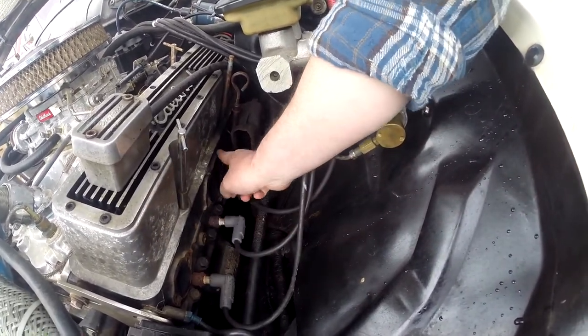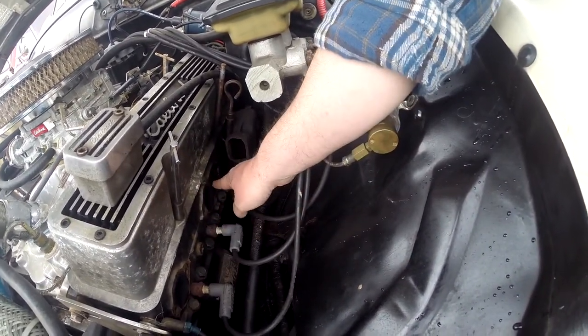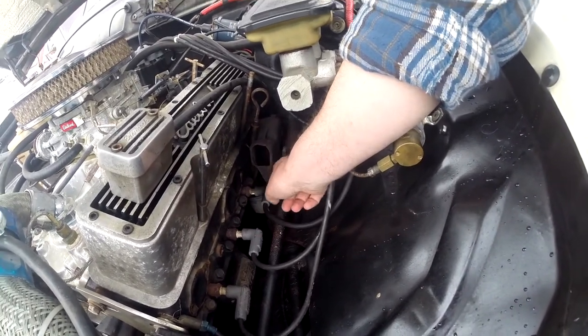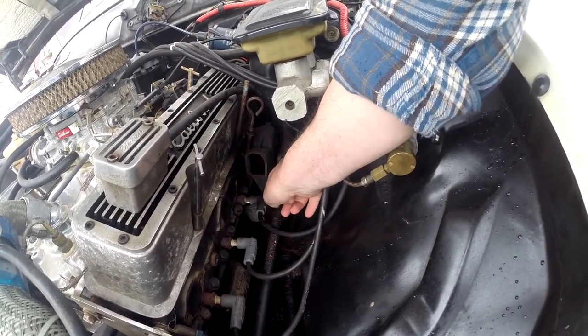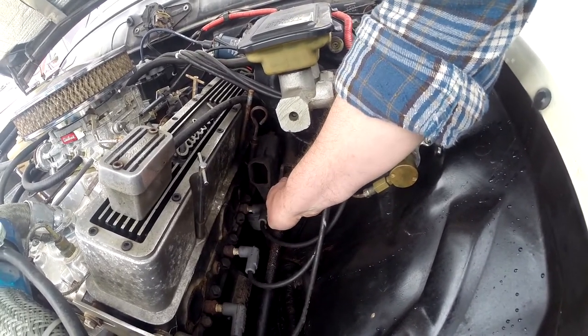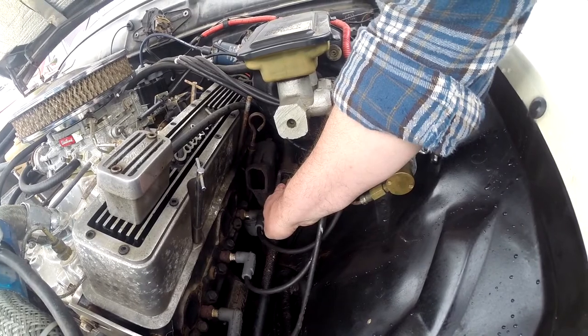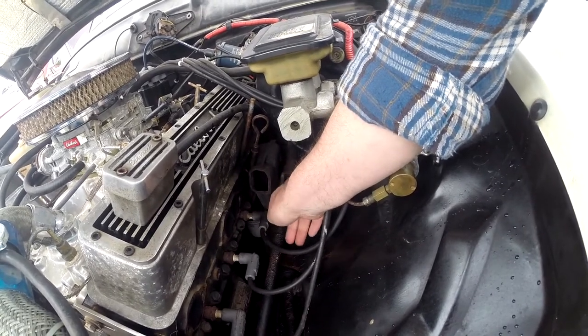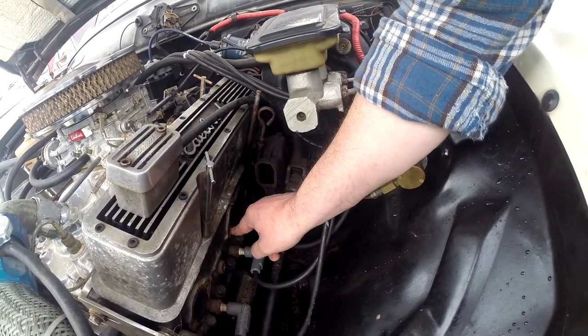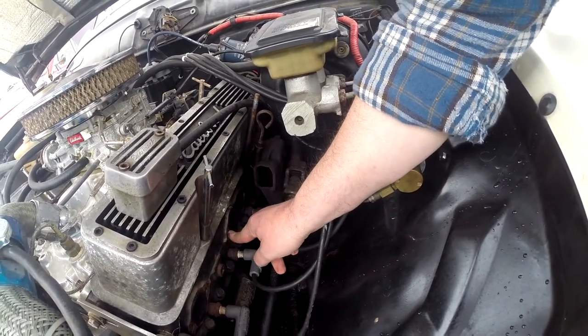I took the front half of the exhaust manifold off — this is where it was cracked right through. I'm having trouble getting to the back bolt because of the steering column or the steering linkage, but I will be able to get back there even if I have to disconnect the steering linkage. The bolts came out quite easily; I was prepared for it to be a terrible pain.